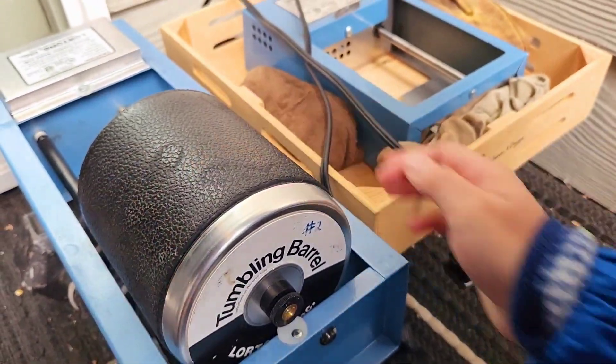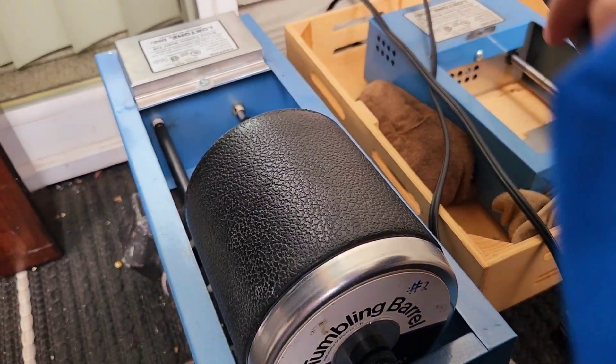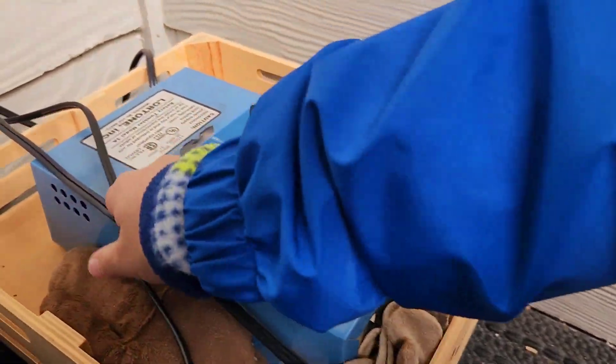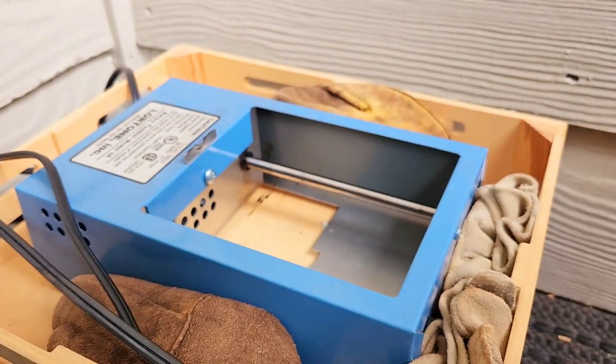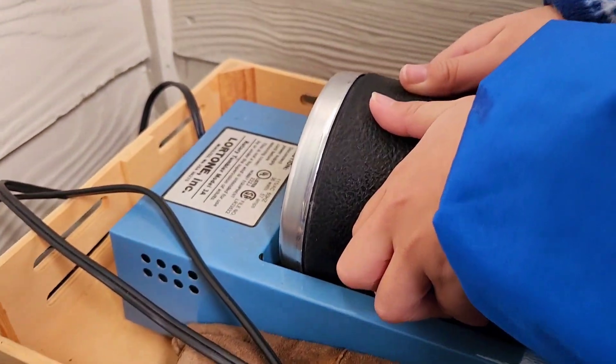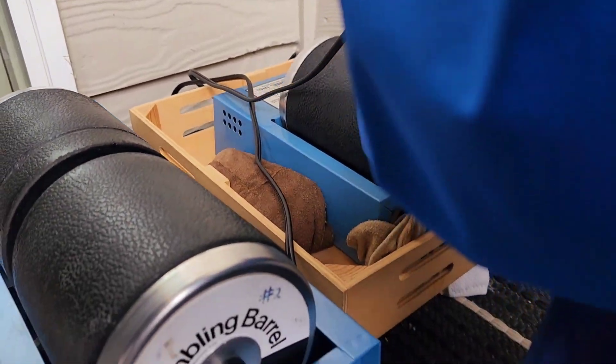Now it is time to put them on. Got barrel two in. Mark is going to put barrel one. And time to make sure it's online. Now we're going to get our barrel zero. He's matching it up with the end there. Alright, all good — let's plug those guys in.